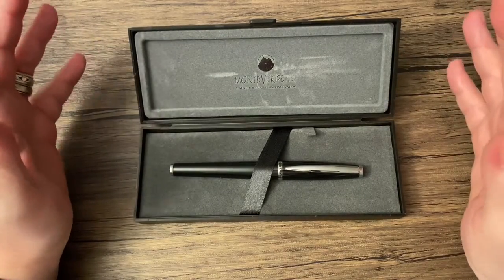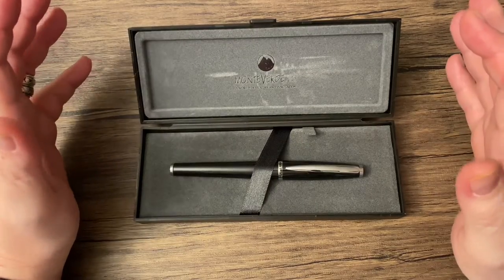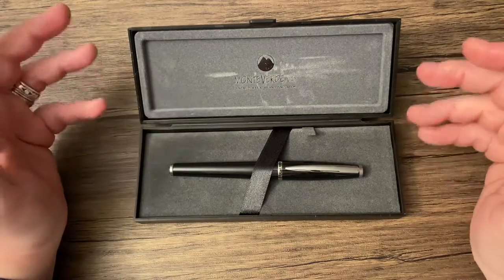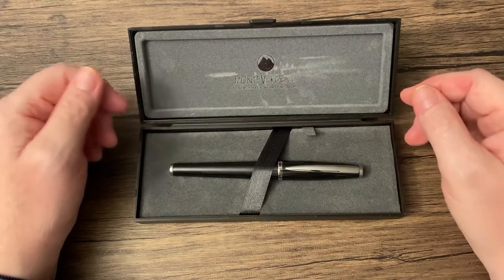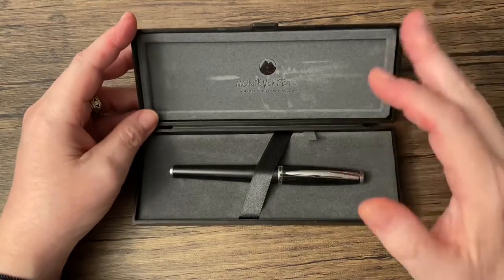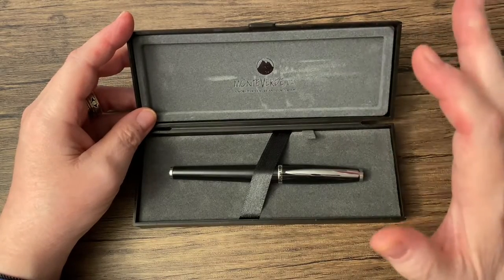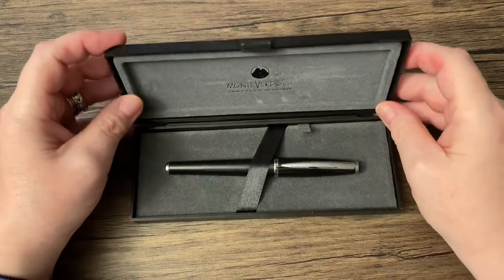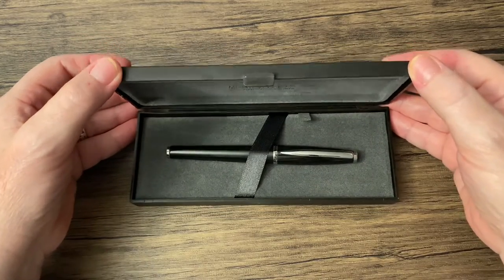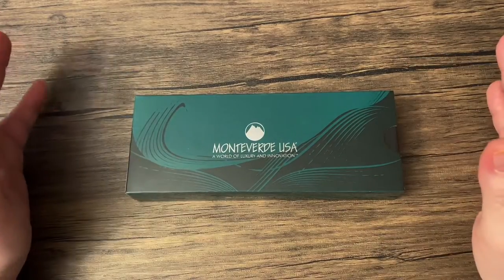Thank you so much for your subscriptions, your comments, and sharing my videos. I really, really appreciate it — it means a lot. Please take part in this giveaway, no matter where you are in the world. I want this pen to end up in someone's hands rather than sitting in my drawer. Thank you so much for watching and good luck to you all.